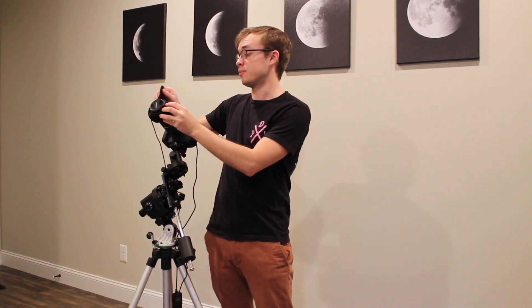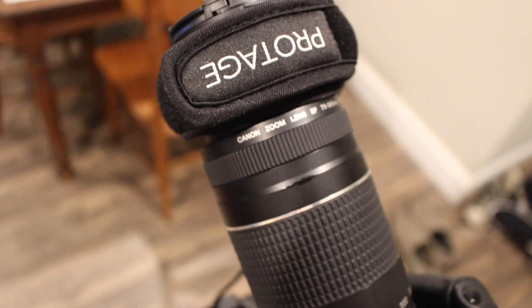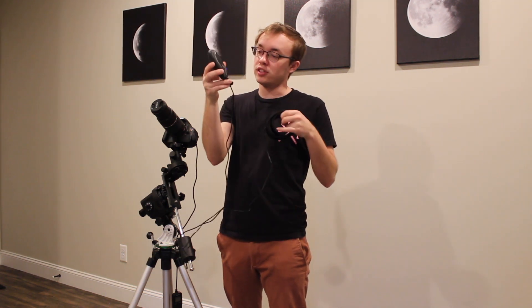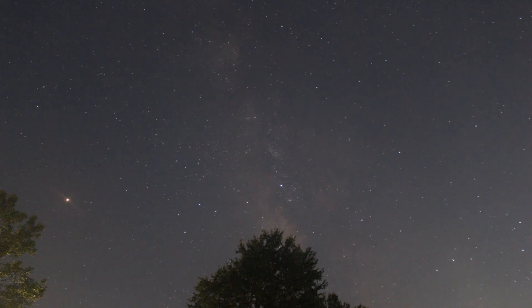You might also notice this little attachment on the end of my lens — this is my new dew heater, a Protosh dew heater. All it does is wrap around the end of your lens and keep dew and condensation from forming. For $18, it just plugs into a portable battery via USB, heats up really quickly, and doesn't drain the battery fast. This has honestly been one of the most helpful things I've bought — dew condensation was always an issue for me and this has made all the difference.